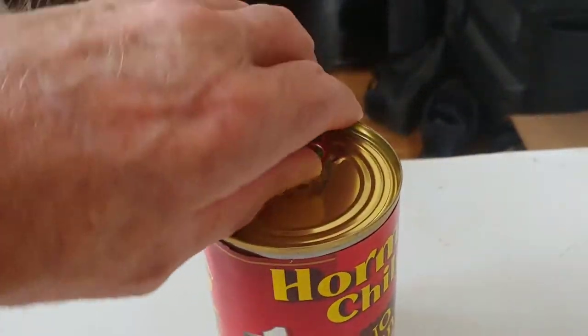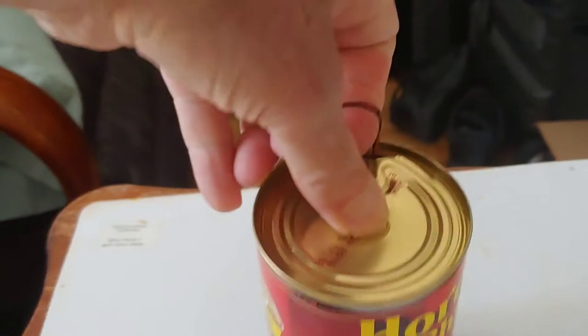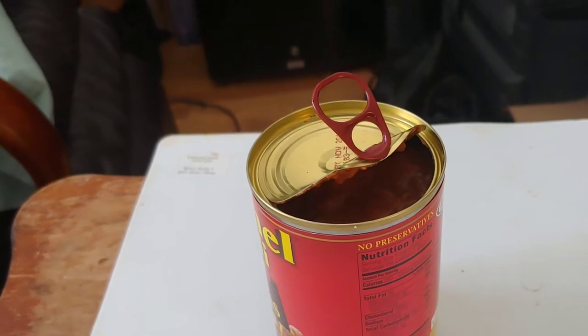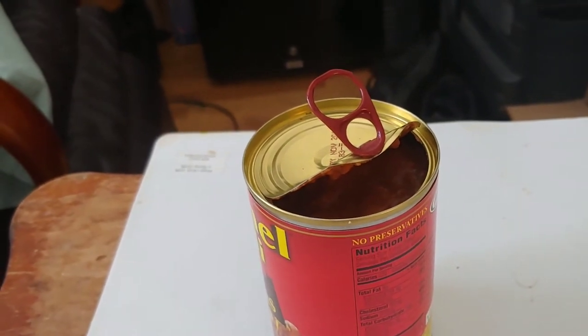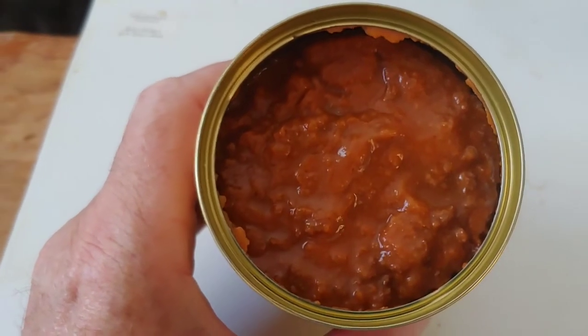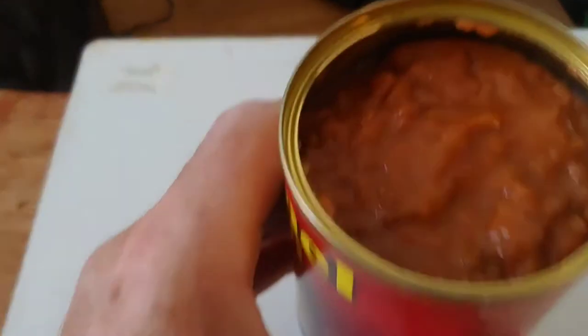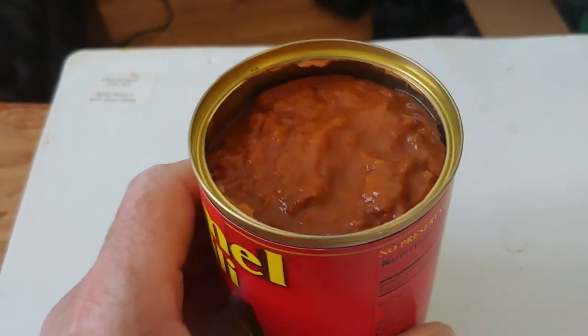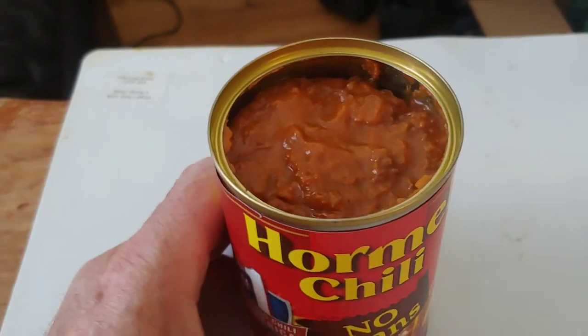Let's crack this can open and take a look. I love these pull-tops — they sure save you a lot of trouble. It is hard to do with a recording device in one hand and a cell phone. All right folks, we got the top off — look at that. Let's take a smell test, and the smell test says this is going to be yummy. Can of Hormel no-bean chili.